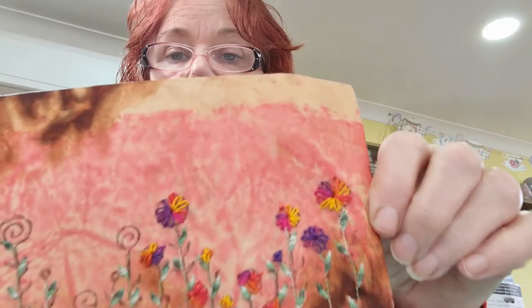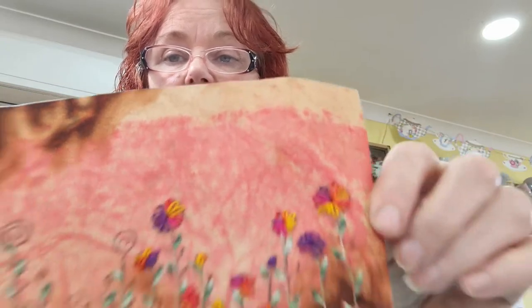This particular stitch I'm using on these flowers is called Lazy Daisy, which is basically a chain stitch but you're only doing one chain at a time, and because we're going around in a circle it looks like daisies. I'm just going to adjust the camera and I'm hoping I don't get my hands in the way so that you can actually see what I'm doing.